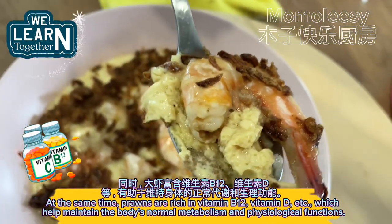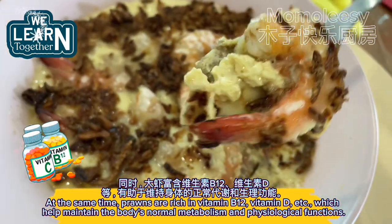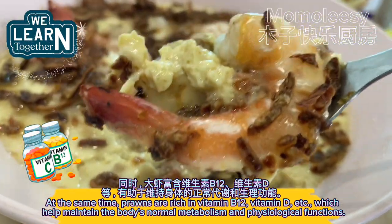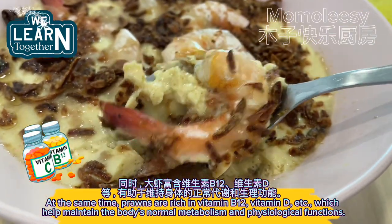At the same time, prawns are rich in vitamin B12 and vitamin D, which help maintain the body's normal metabolism and physiological functions.